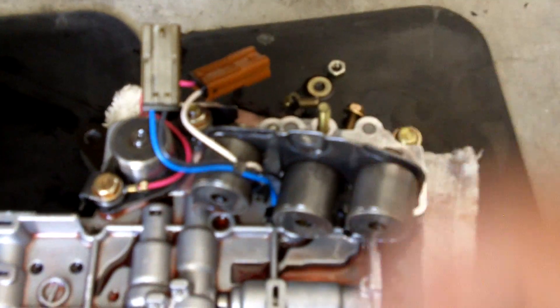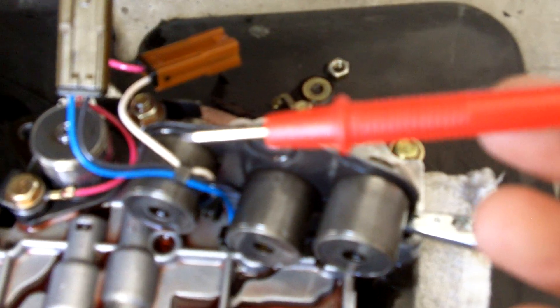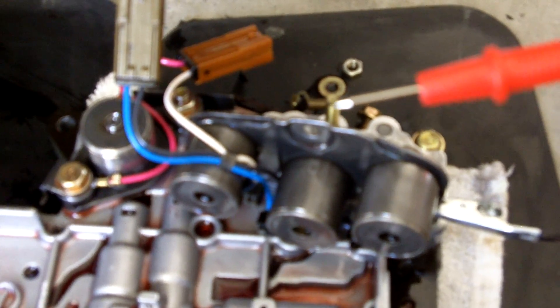Let's go ahead and see if we can just do a hardwire test on these. Got an alligator clamp here — just clip it directly to the body. That'll be our ground, and then the positive test lead. It's been my experience with most solenoids that when you apply proper voltage to them, you can hear them cycle between open and closed.